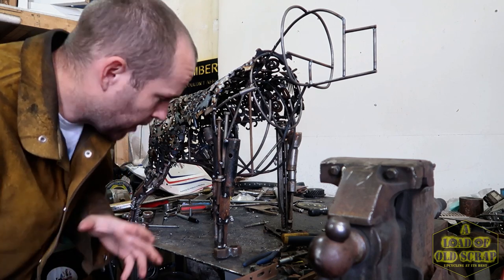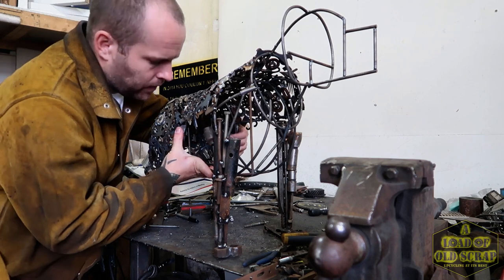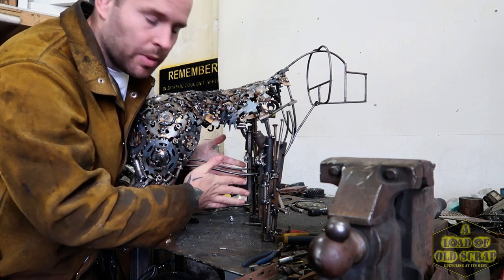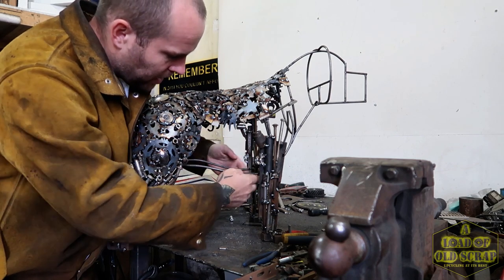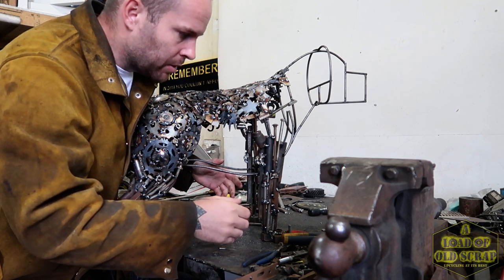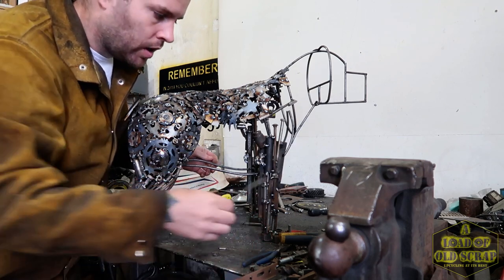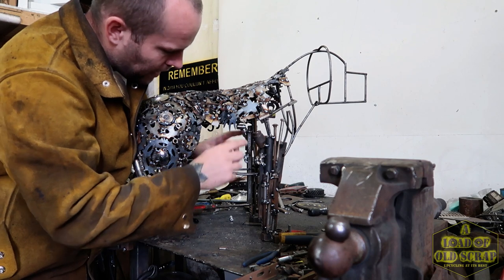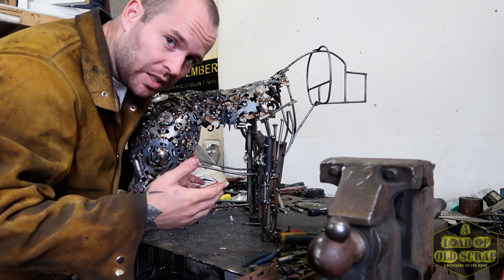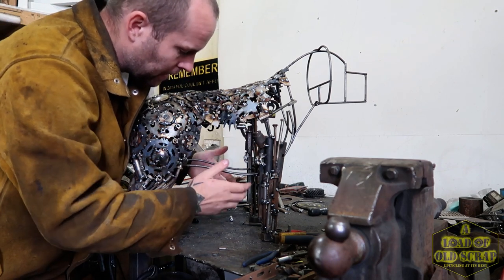Next step is I'm going to start working in underneath the chest area here. I haven't got any kind of guide shape for it — you can see there's this open space, we've got a guide for the base where the bottom of the chest is but nothing for the shape itself. So what I'll do is use some six mil round bar, shape that into the right kind of angles, weld a few pieces in just as a guide on where I need to be putting the rest of the material, and then carry on filling in around there and underneath.